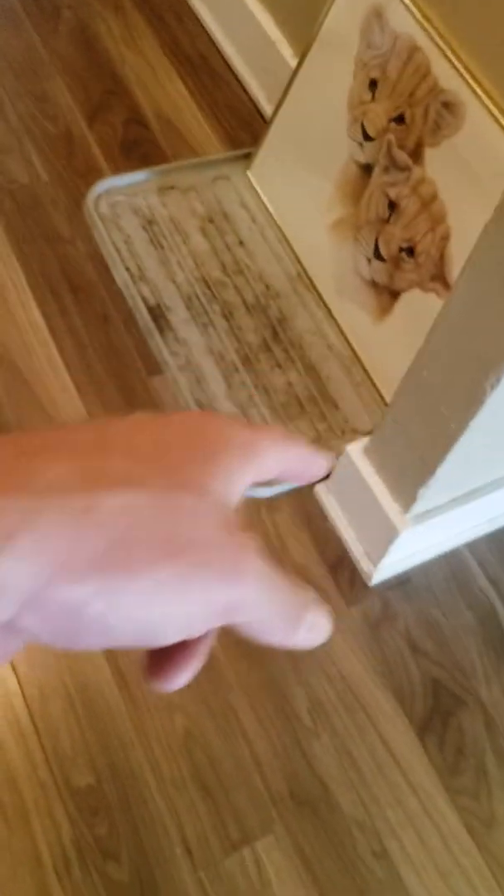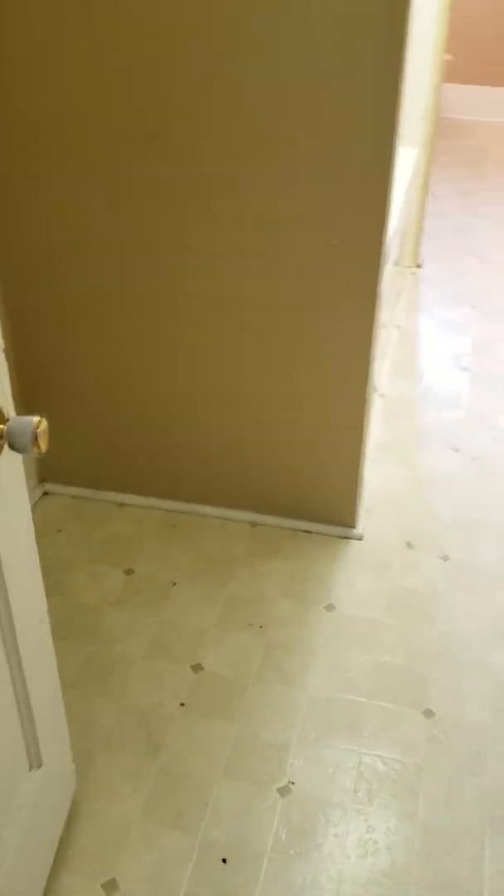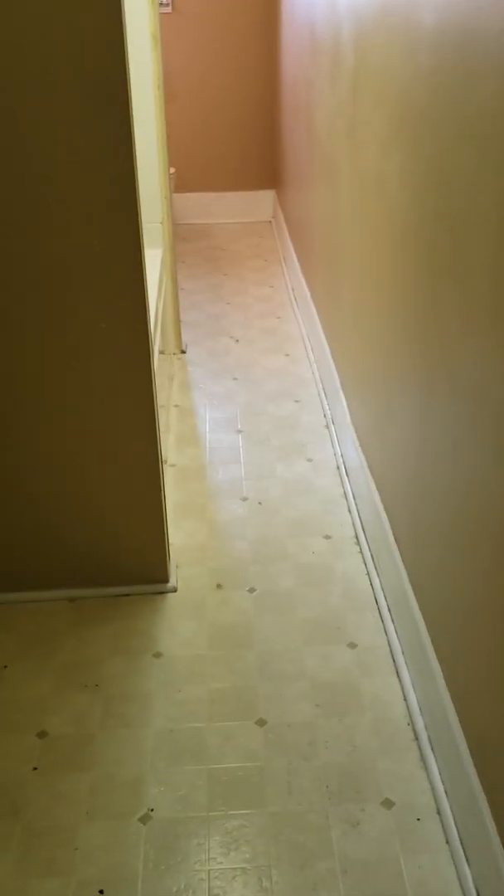When we install the new laminate we'll put in new quarter round all the way around. As far as the vinyl goes, we'll do this little entrance way piece and then the vinyl in the bathrooms — they're a really long run so there would have to be a seam somewhere. We're doing this on a budget, so a transition strip there, and we're going to replace the laminate with new laminate.